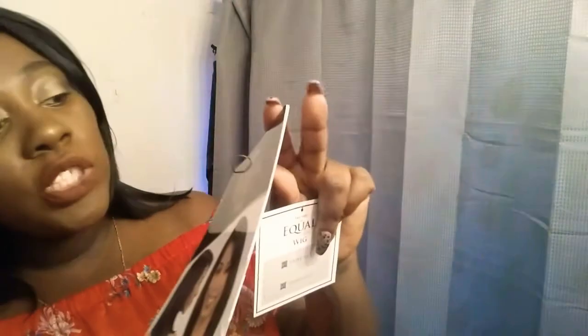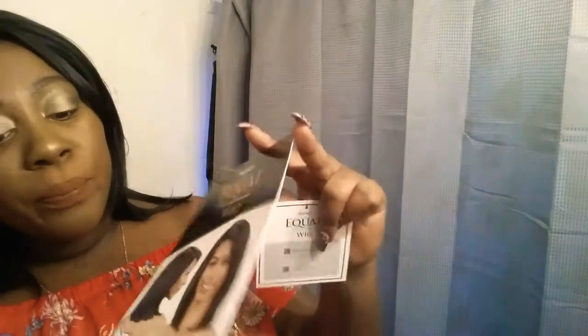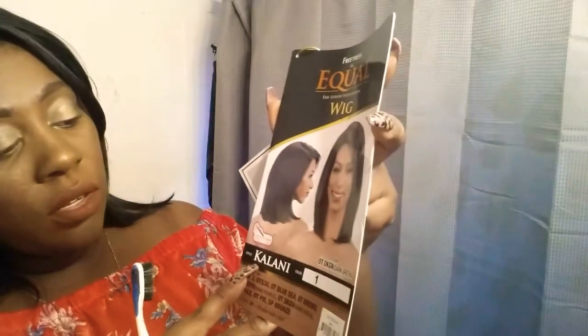I bought this wig at the beauty supply store. It's from FreeTress Equal — the Luxury Integration Wig — and it's in the style Kehlani.